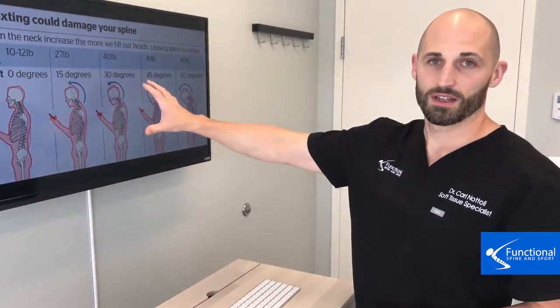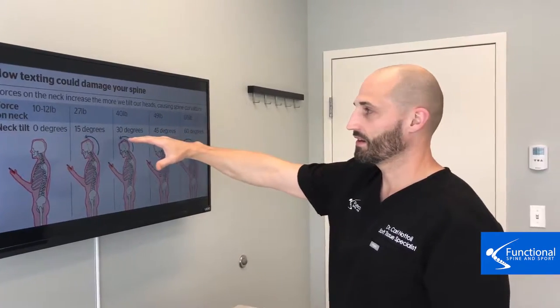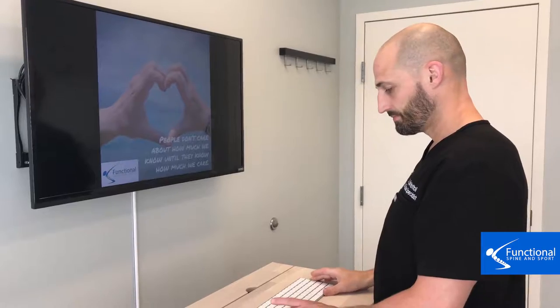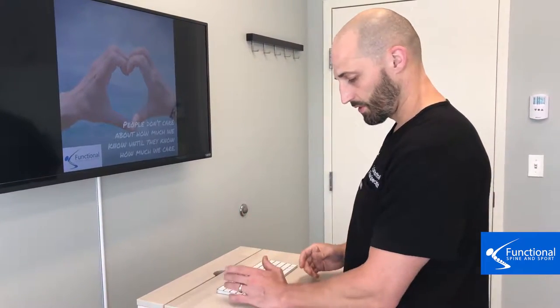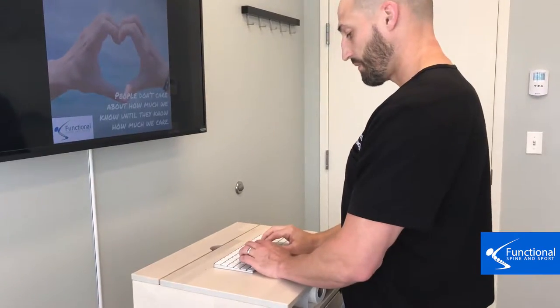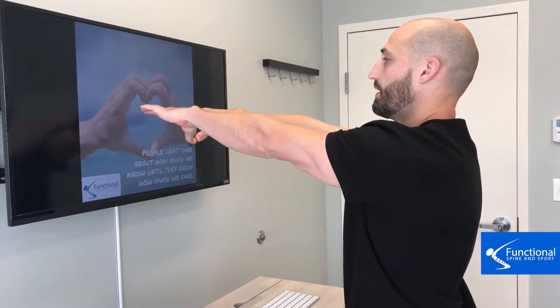Do you want to set yourself up for a healthy spine at work? We're going to show you how to do that with the workstation setup. First, you want your monitor to be about mid eye level — that's where you want your computer monitor set up. You want your keyboard set where your forearms are just about at 90 degrees, so you can sit and type comfortably and look straight into that monitor.